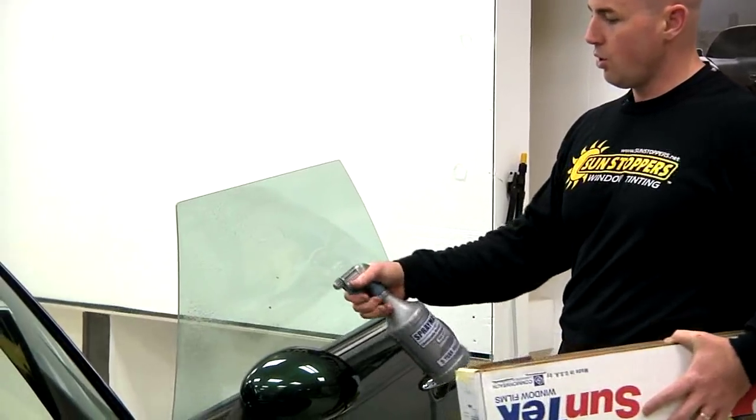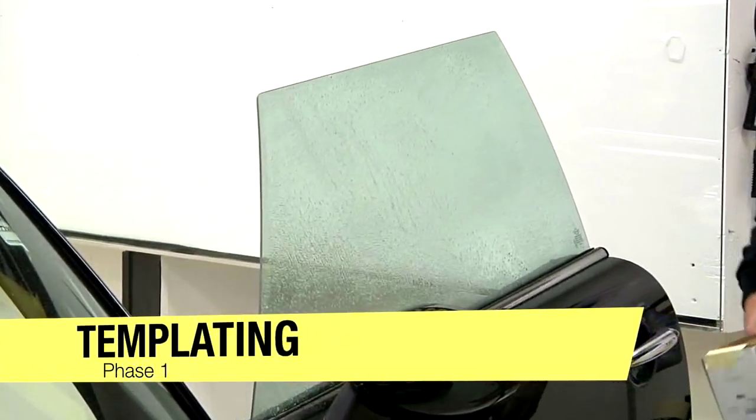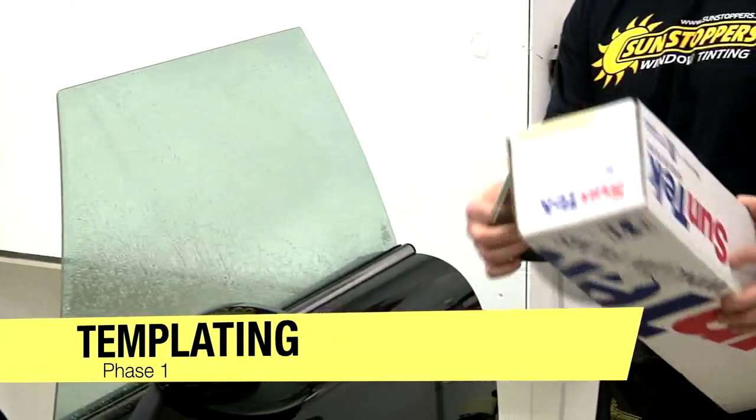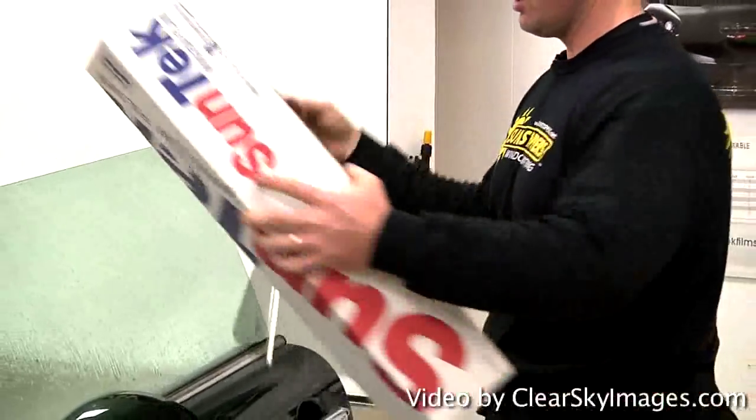What I'm going to do is spray soapy water, which is baby shampoo and water, onto the glass. What we do is take a film, which is a polyester film. It comes out of the box like this. It has a clear liner, similar to wallpaper.